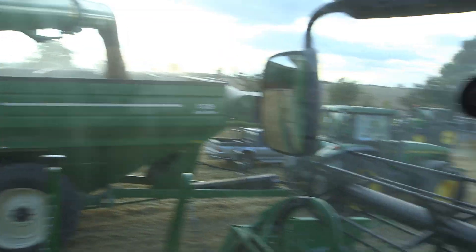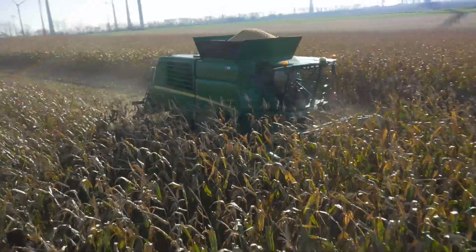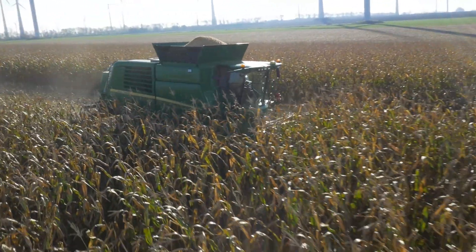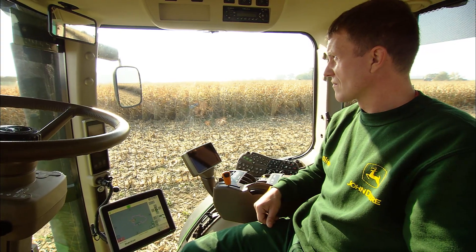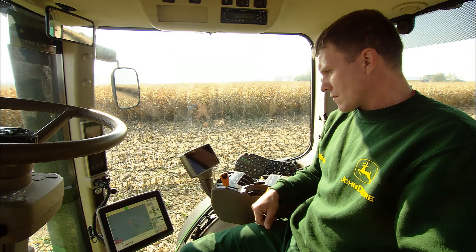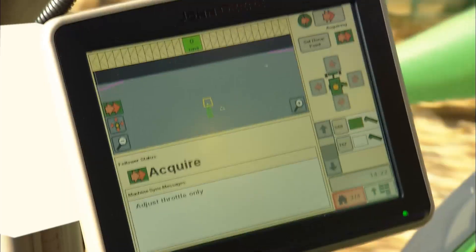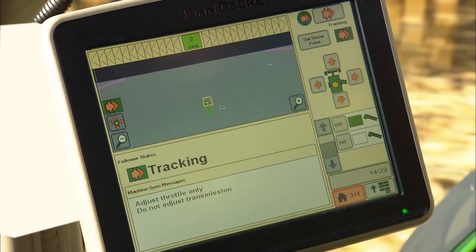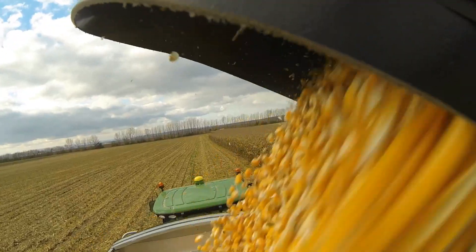With the John Deere Machine Sync system, this problem now belongs to the past. The Machine Sync system provides communication between combine harvesters and tractors with trailers, so the tractor drivers will always know — with one look at their GreenStar 2630 display — not only which combine harvester must have its grain tank emptied, but also its exact position.